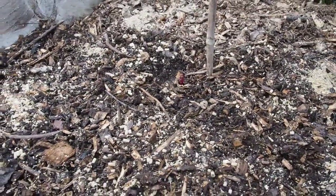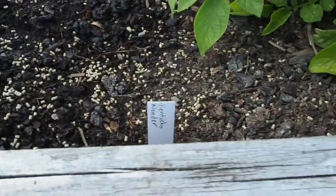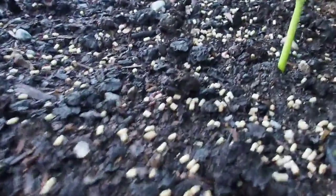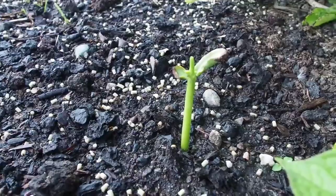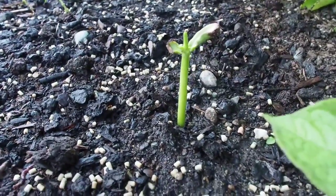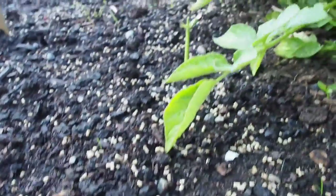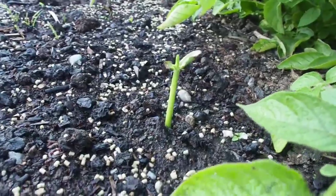I planted six different varieties of beans and they all did pretty well — especially the pole beans, which all germinated. But this Kentucky Wonder didn't do so well. I planted four seeds and only one of them came up, and that's it right there. I can't tell if it got eaten by something or if it just didn't grow very well.